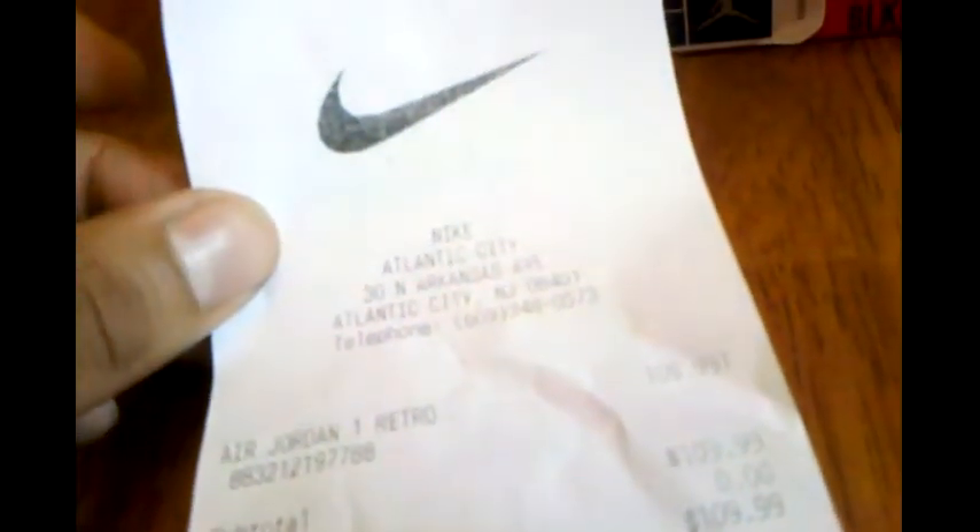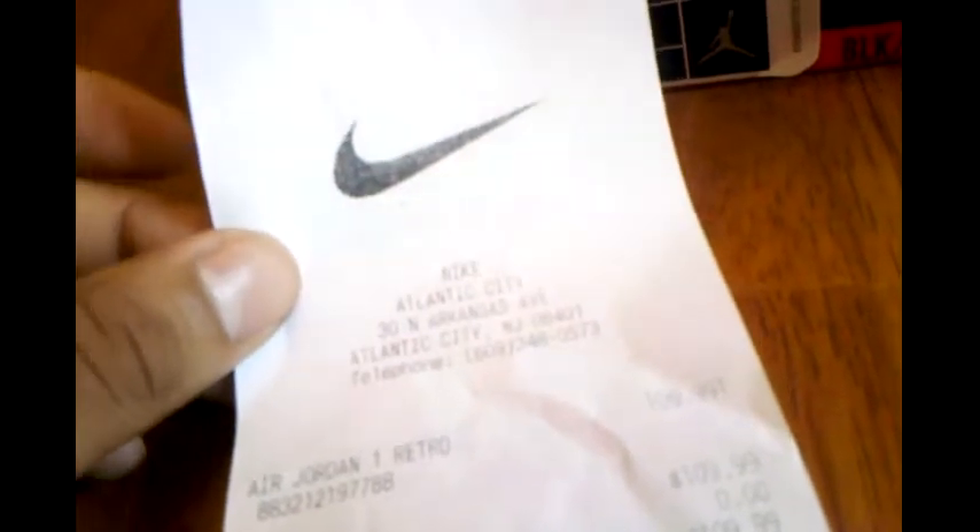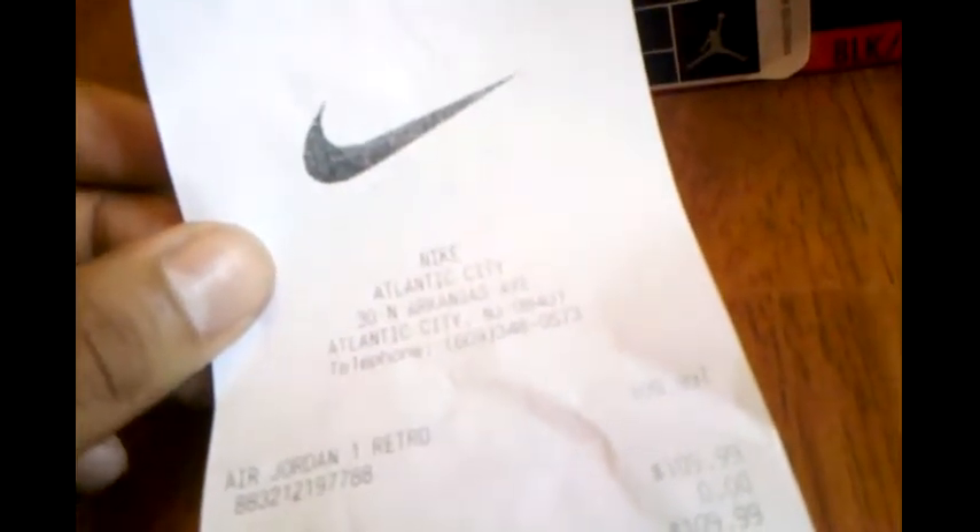Hey YouTube, it's your boy Logan J. I want to do this video real quick. I got this shoe from Nike Outlet in Atlantic City. Paid $110 for these, and I got these on June 7th, 2011 at $12.38.